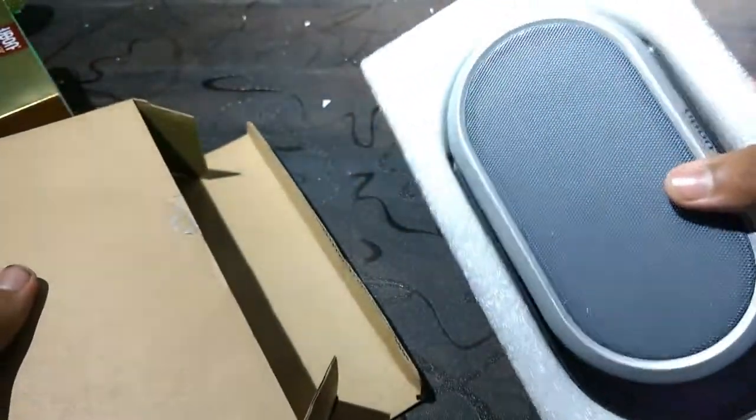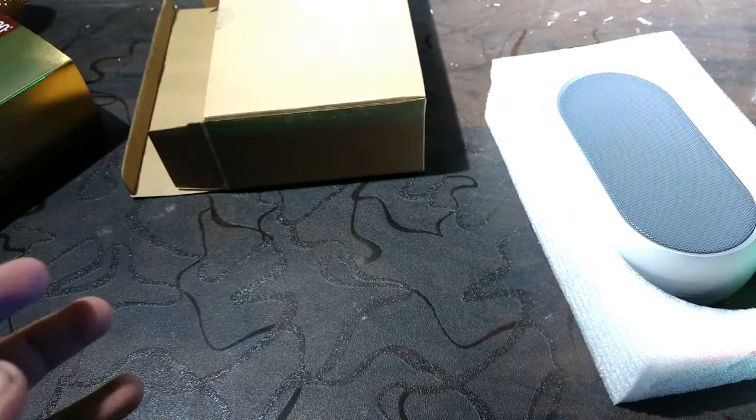Really nice. Let's see what's inside the box. Oh, there's nothing inside — only the speaker. No user manual, nothing. First time I've ever seen this.